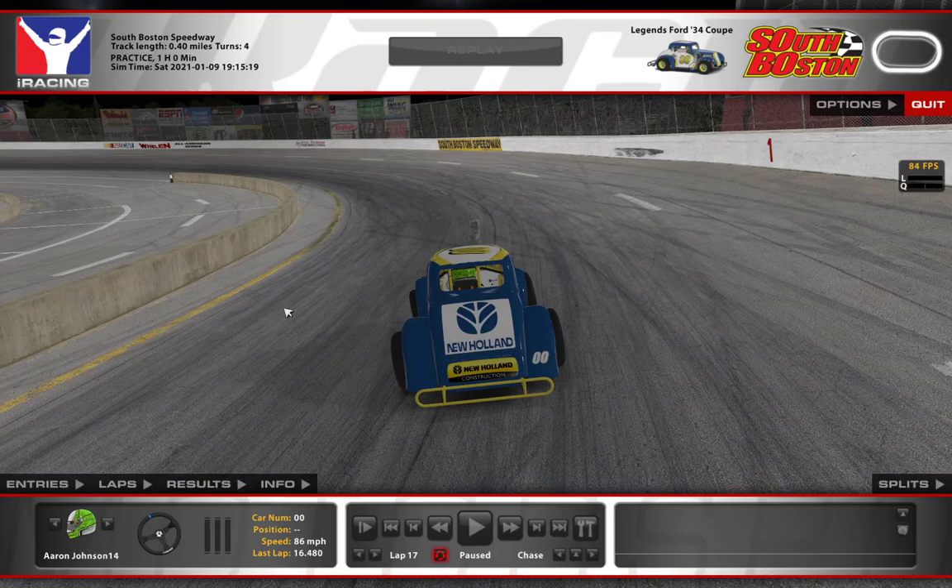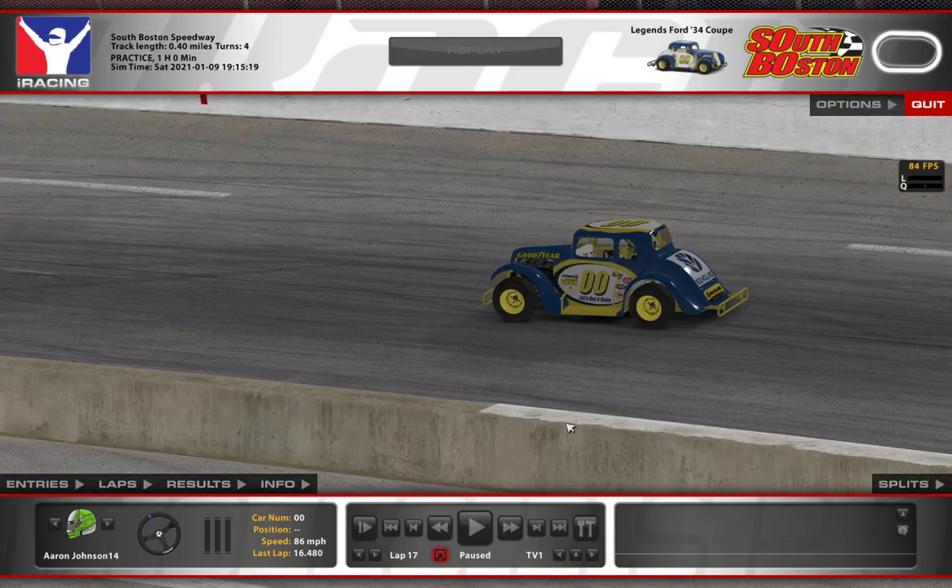Hello everyone, this is Aaron Johnson with the Johnson iRacing team. I'm coming to you today from South Boston Speedway. South Boston is this week's track in the iRacing Legends Car Series. I'll be driving the New Holland Equipment double zero car for this video.